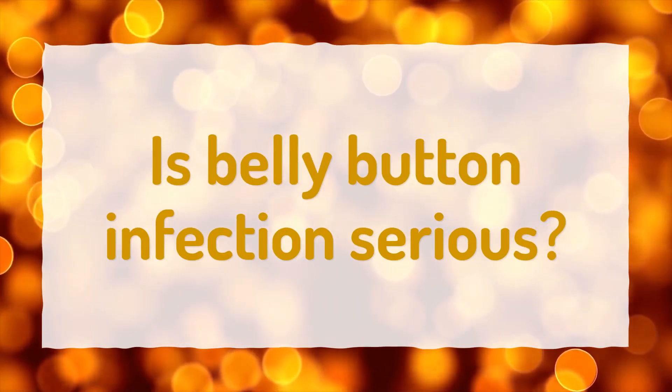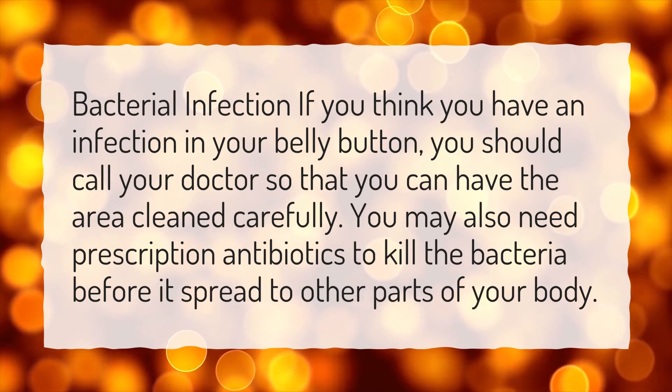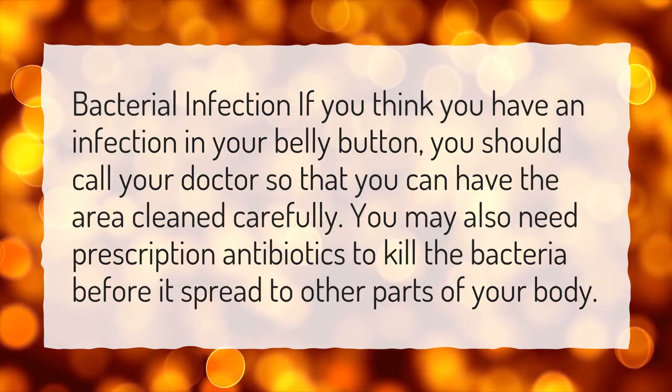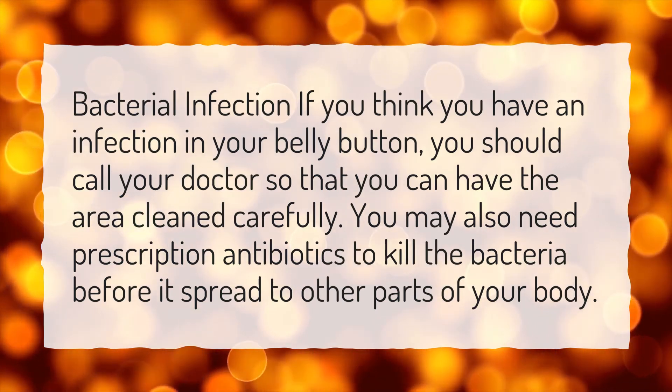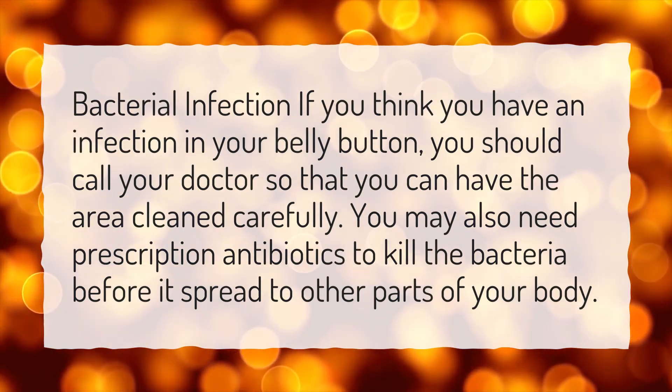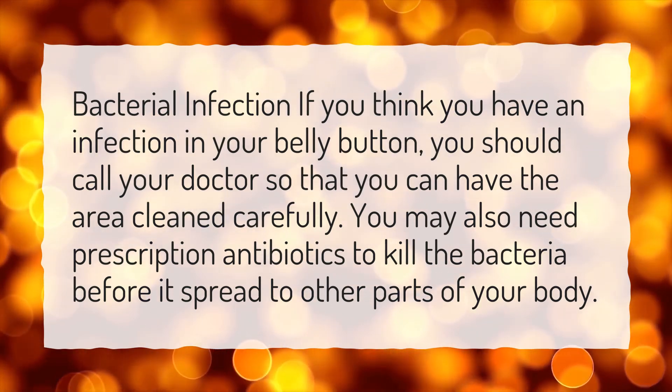Is belly button infection serious? If you think you have a bacterial infection in your belly button, you should call your doctor so that you can have the area cleaned carefully. You may also need prescription antibiotics to kill the bacteria before it spreads to other parts of your body.